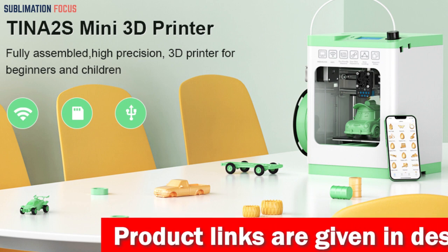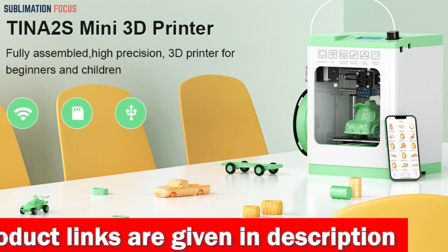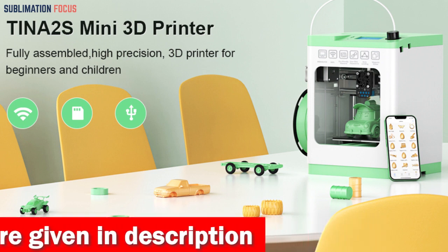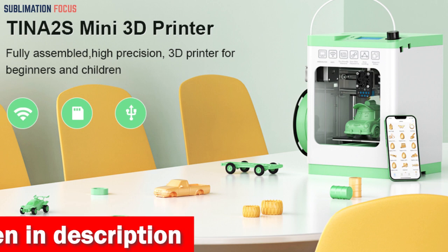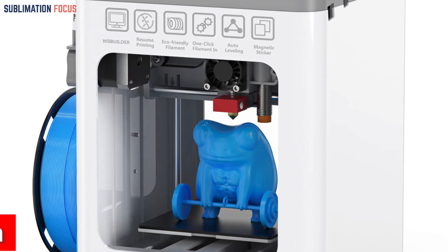The software is fully open source and compatible with popular slicing software such as Cura, Simplify 3D, and Slicker 3R. The upgraded Wi-Fi printing feature enables five times faster file transfer speeds, ensuring a quicker and more stable experience.